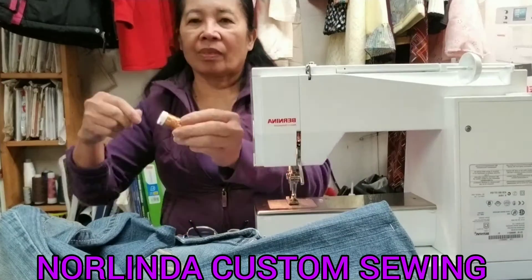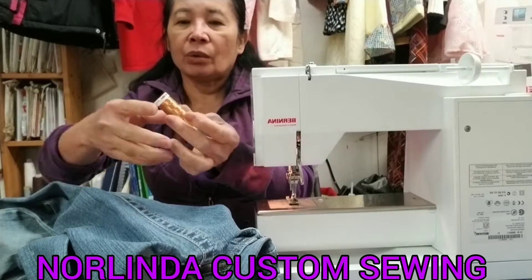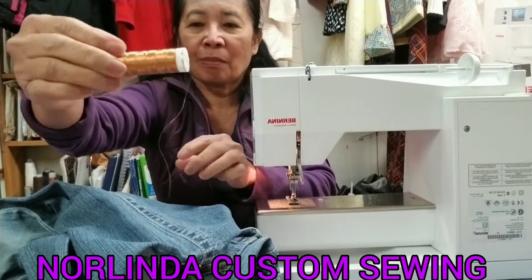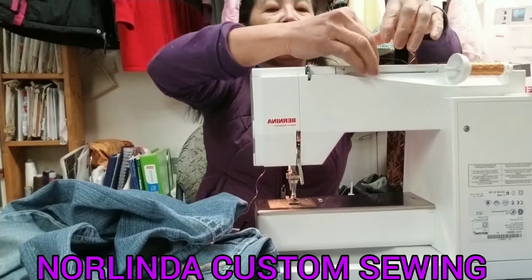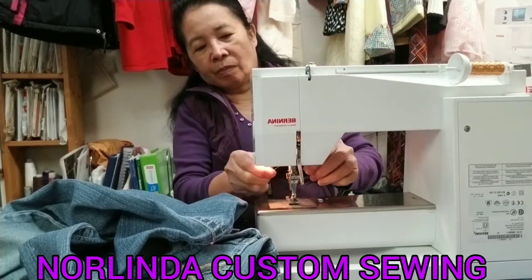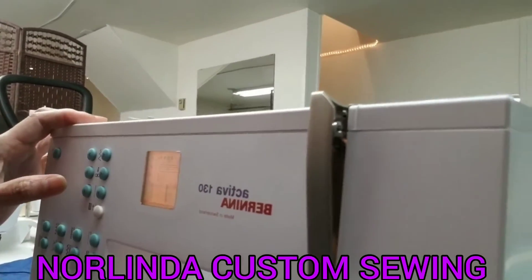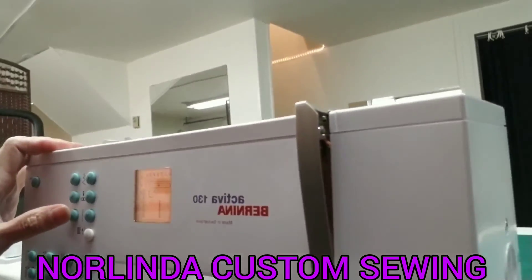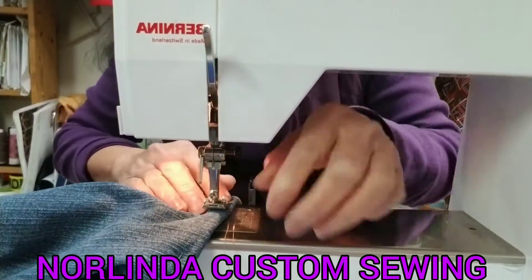Hello! I will show you how to sew or hem pants with a gold dress hat. I'll put my thread in here and adjust my Bernina sewing machine to make a long stitch. I already folded this one, so I'm going to put my pants in here.